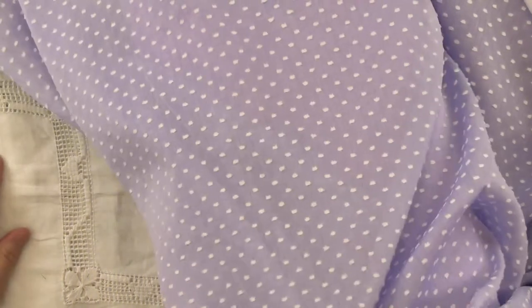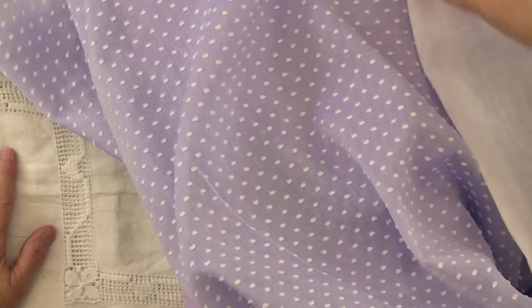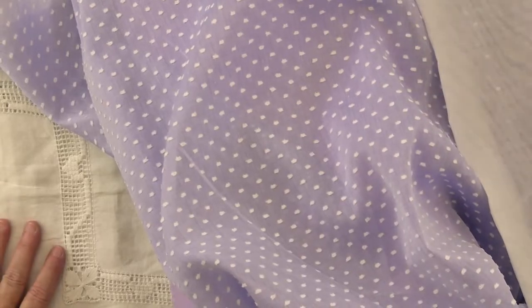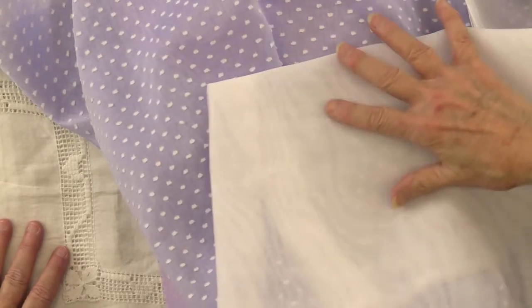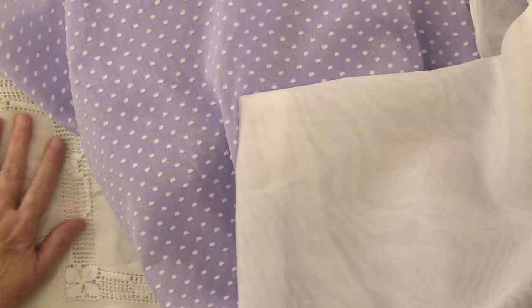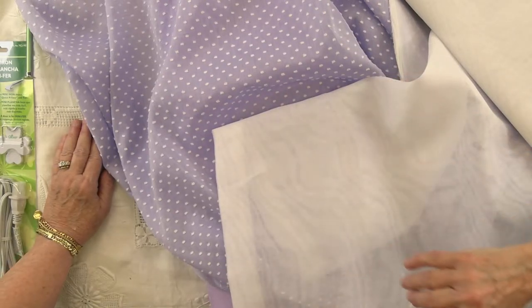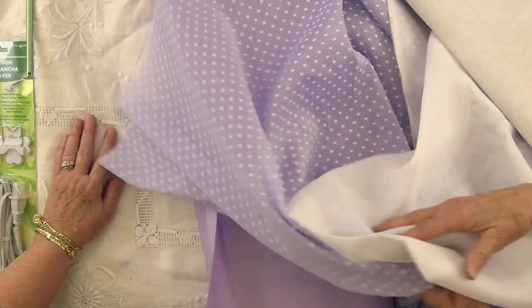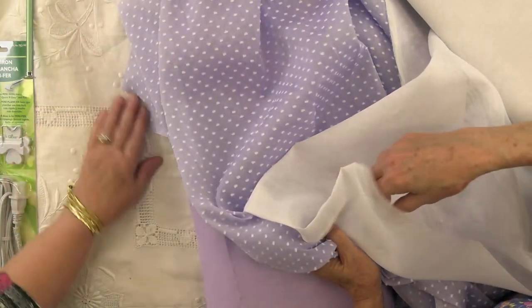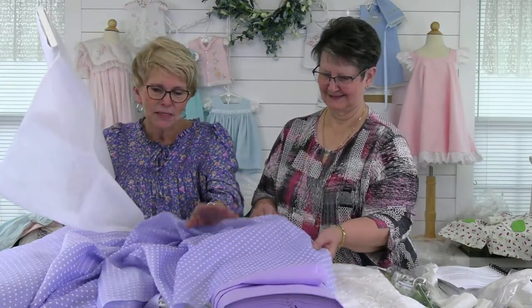We pulled out some white organdy — like a white organdy collar or sash to go with it. And this is just imperial broadcloth — look at that, it brightens it up. You can see how beautiful it is over this. It's more purpley but looks really nice. You can imagine a sash or a collar out of the white as well. Nixon is excited about the lavender — it really is beautiful.